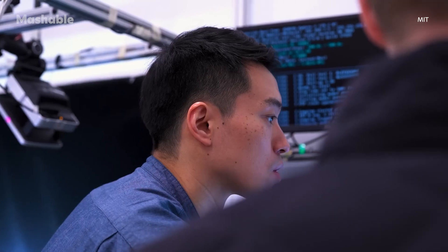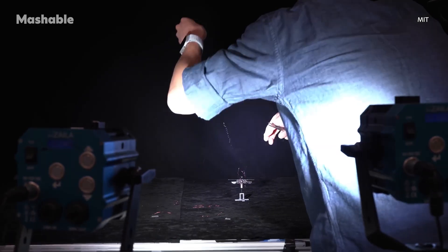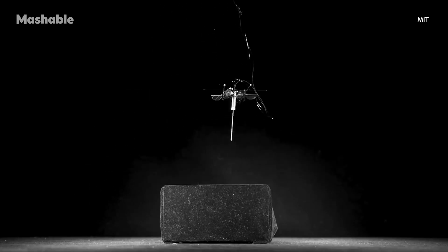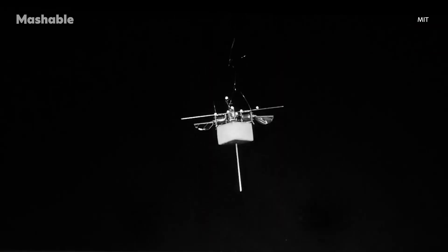Eventually, the team wants to make it fully autonomous, meaning it could navigate disaster zones all on its own — carrying equipment, relaying signals, maybe even helping find people trapped under debris. The fact that this little robot can jump, flip, adapt to challenging surfaces, and carry payloads without needing constant recharging certainly gives it an edge.